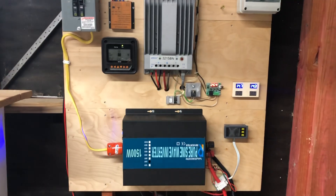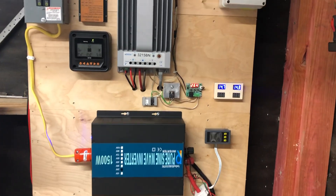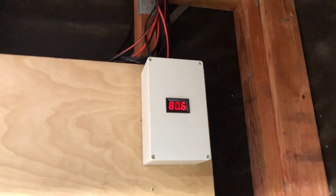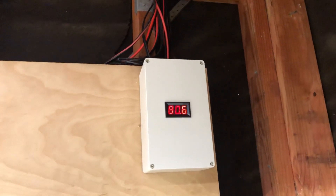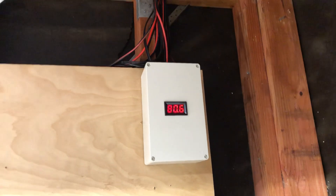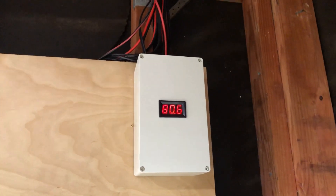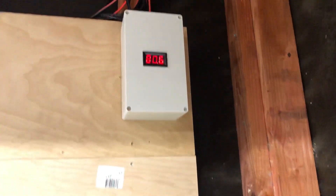How's it going YouTube? Happy Friday. Just wanted to show you a few changes that I did. I finally covered up those bus bars up there because now I've got my panels in series — they're 80 volts. I wanted to be safe and I don't consider 80 volts to be really that low voltage, so I covered it up and put my meter in there. I thought that was a neat idea.